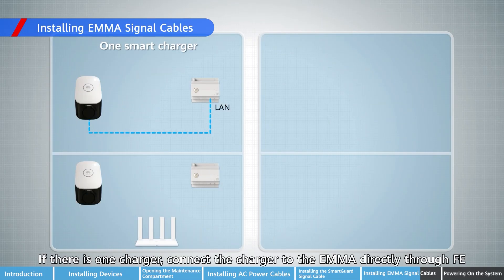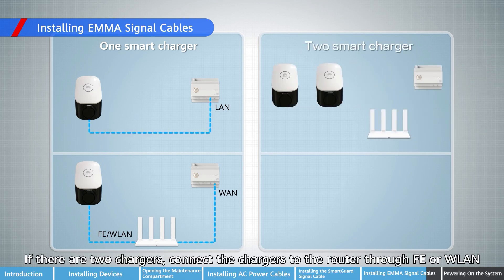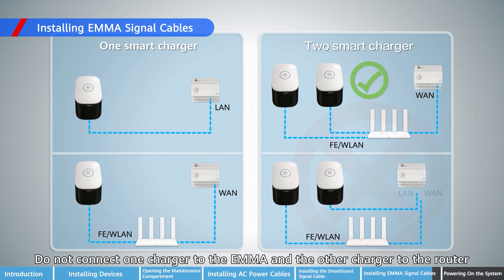If there is one charger, connect the charger to the EMA directly through FE, or to the router through FE or WLAN. If there are two chargers, connect the chargers to the router through FE or WLAN. Do not connect one charger to the EMA and the other charger to the router.